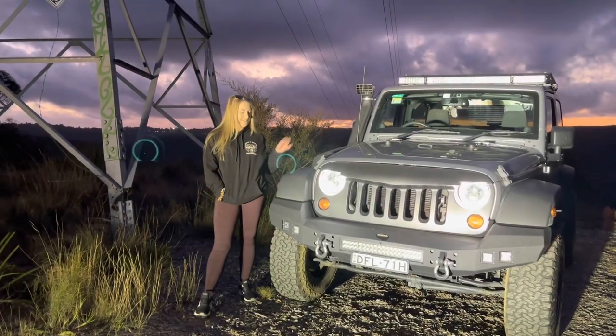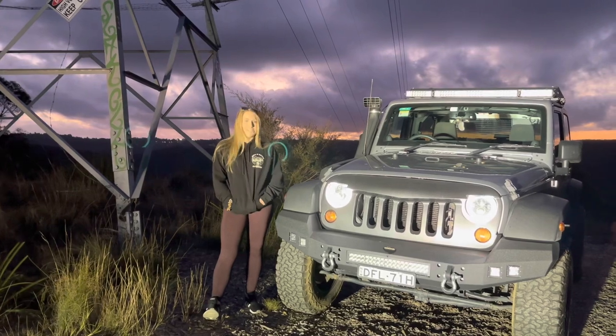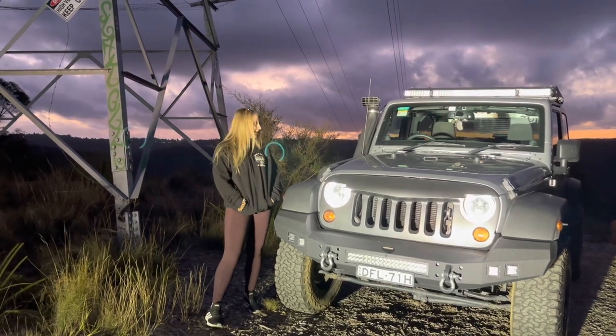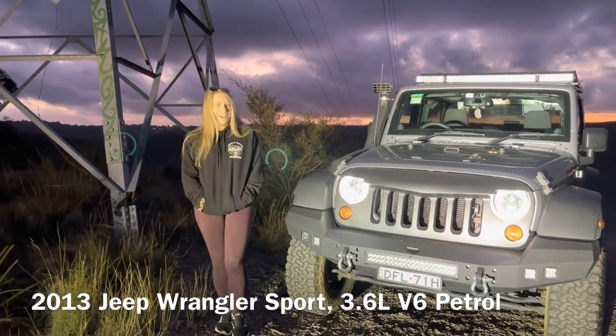Hello everyone, my name is Georgia and this is Geri and we're from Dyrton Waters. We're doing a rig rundown throughout lockdown so I'm here to introduce you all to Geri. It's almost his first birthday so we can get a like for that one.